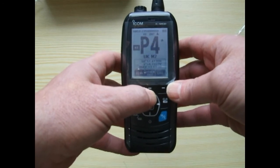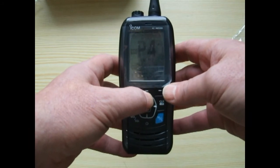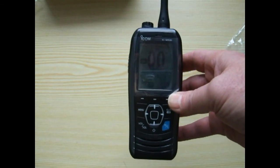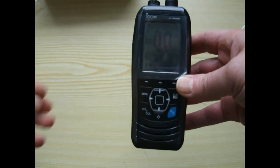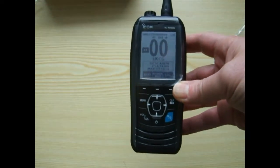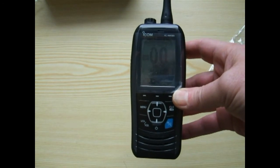P4 is used here in the UK by yacht clubs and some marinas — it's a private channel. The other private channel programming by Salcom Marine is channel 0, which is the Coast Guard channel, but it won't let you transmit — if you press the microphone button it won't let you transmit. Go down to channel 4 and we can transmit no problem at all, but on channel 0 it lets you listen to the Coast Guard but you can't transmit, as it's the private channel they use.